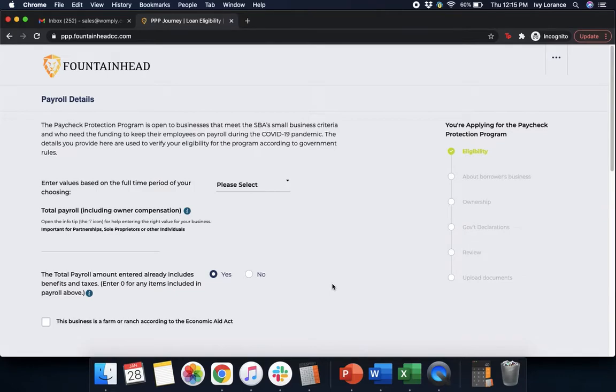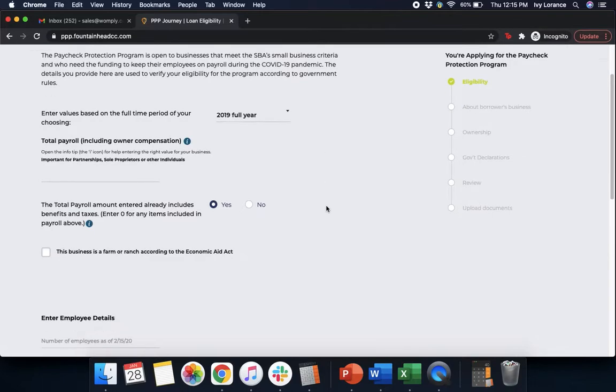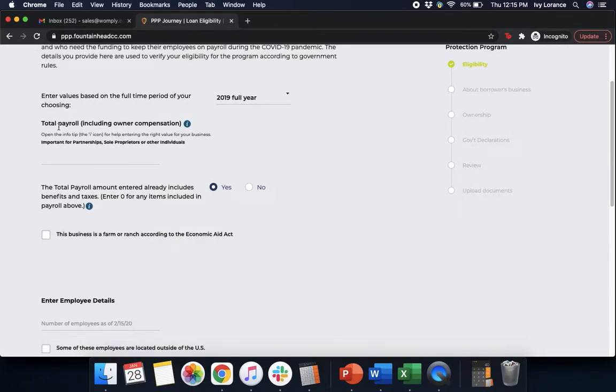After that, it's going to ask us for our payroll details and have us enter values based on the full time period of our choosing — 2019, 2020, or the last 12 months. In my case, we're going to use 2019 to make it easy. Then it's going to ask for our total payroll including employer compensation. Then it's going to ask whether the total payroll amount already includes benefits and taxes — yes or no. In my case, that's a yes.